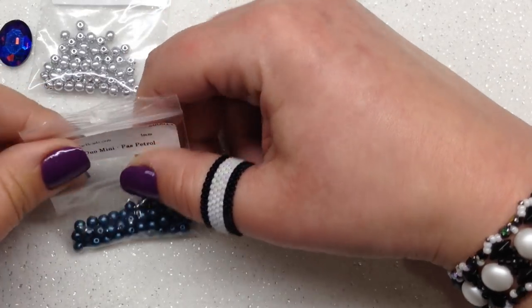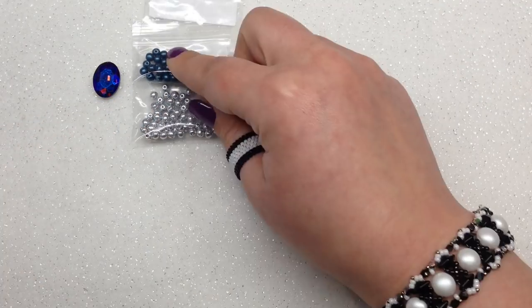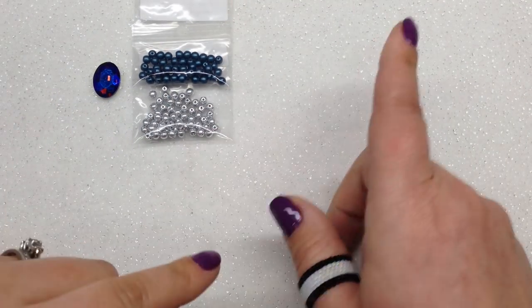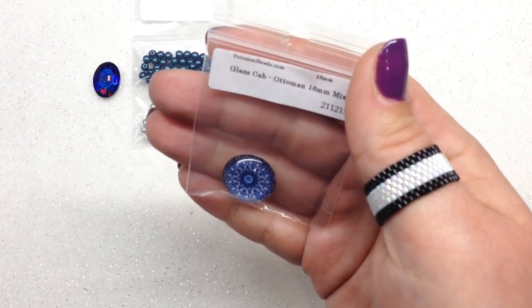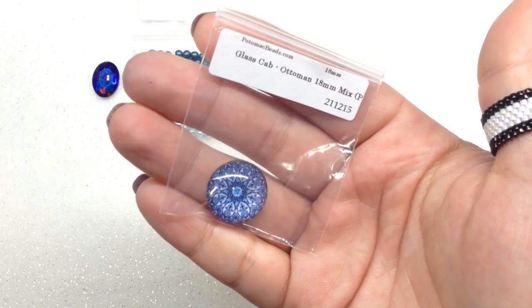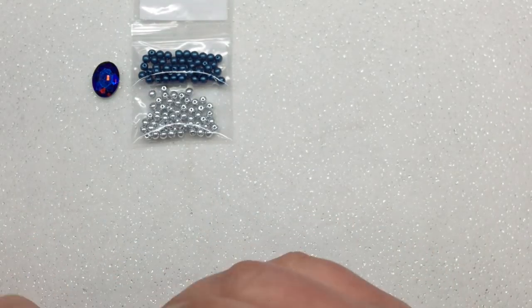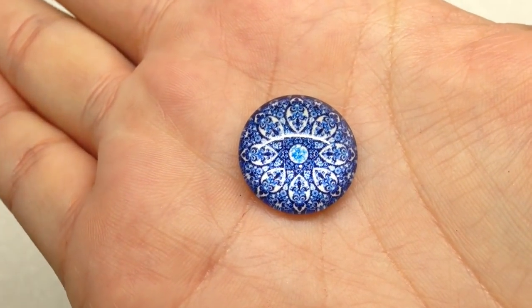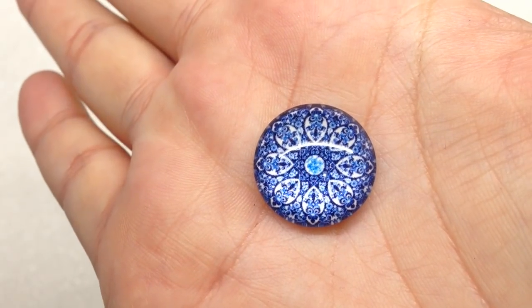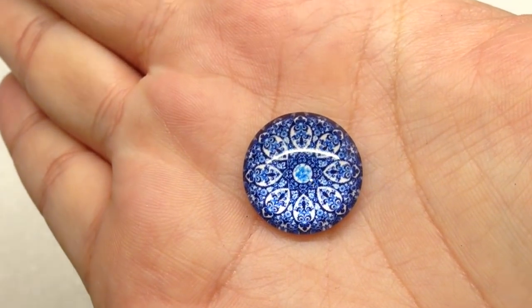This subscription is great if you are a person who wants to get into bead weaving, especially because they include a step-by-step pattern with everything you need to go along with it. Our fourth bag contains a glass cabochon in 18 millimeter size — beautiful design inside with white and different shades of blue. This is not going to be used in our pattern, so another item you can use for something else.